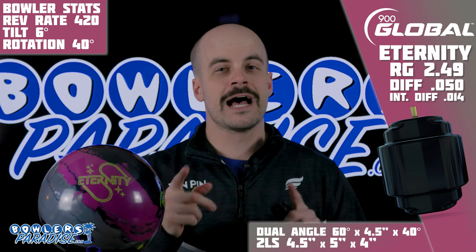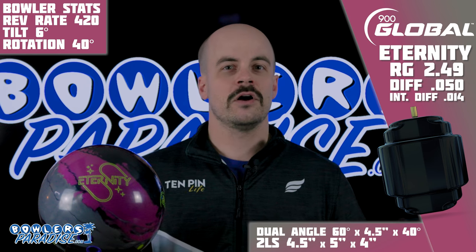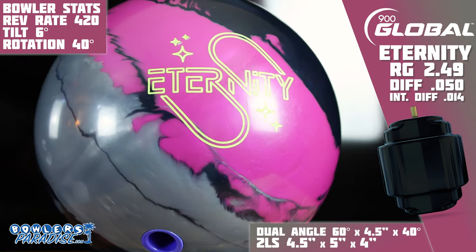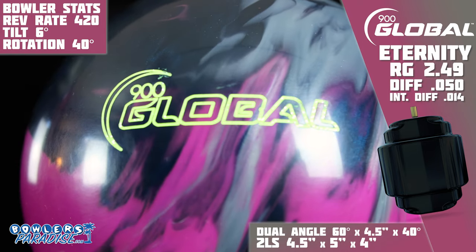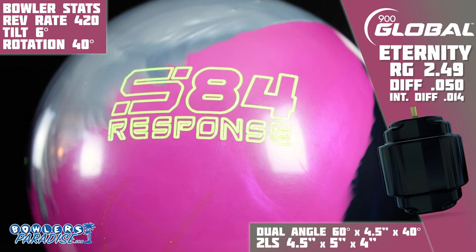Let's start here. This is not a reissue of the Altered Reality. You'll hear that from a lot of people because the Altered was a beloved release before the USBC ban, but they're just not the same. They share a cover stock in the S84 Pearl, this time finished with reacti-gloss, but the engine inside of the Eternity is the Epoch core, which is weaker than the Disturbance core used in the reality line.